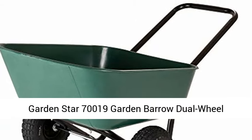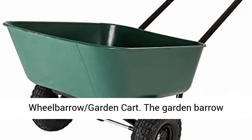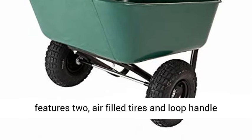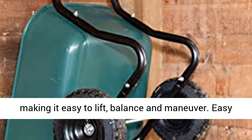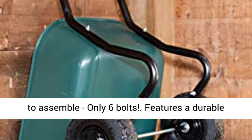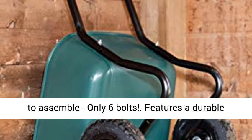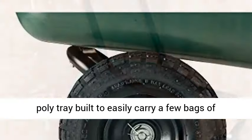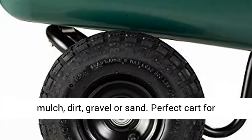Garden Star 70,019 Garden Barrow Dual Wheel Wheelbarrow Garden Cart. The Garden Barrow features two air-filled tires and loop handle making it easy to lift, balance, and maneuver. Easy to assemble — only six bolts. Features a durable poly tray built to easily carry a few bags of mulch, dirt, gravel, or sand.